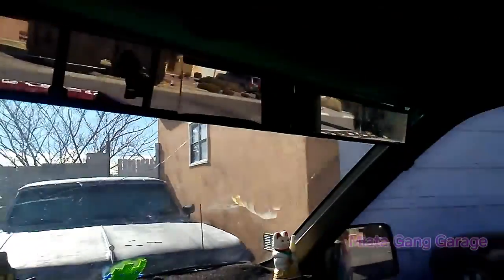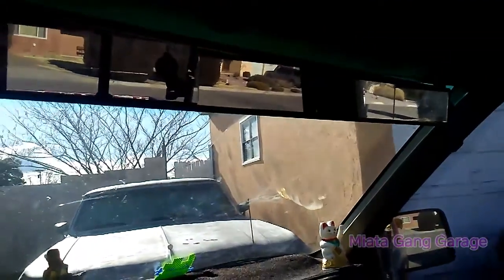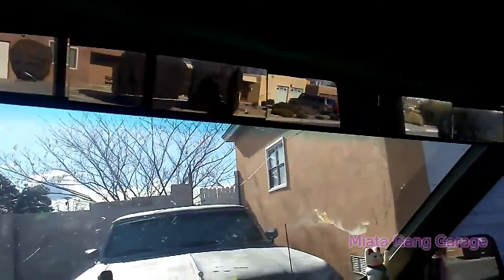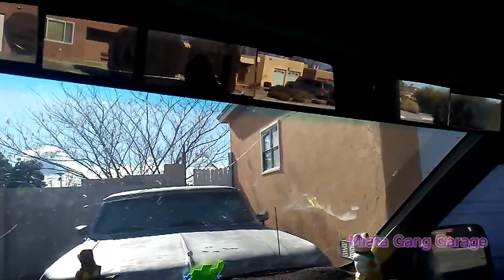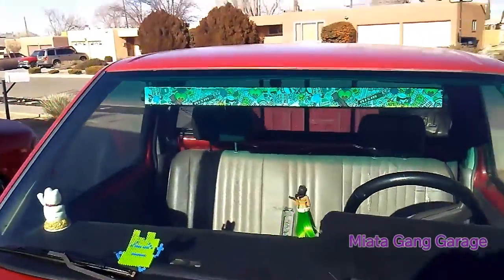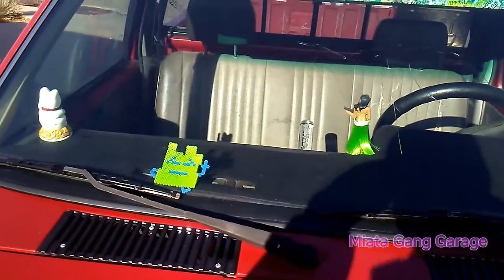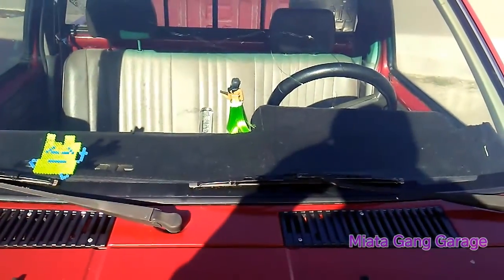Alright guys, I just stuck the JDM wink mirror — well, the five-panel mirror — back on. Old school shit, just stuck that back on. I'll get out and go to the front and give you a shot of how it looks with the sticker bomb. This is how it looks from the outside. Kind of stands out pretty good — you can see the little moon eye down there, the waving cat doing his thing, and the hula dancer.